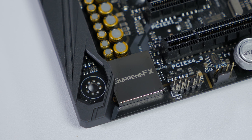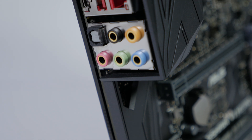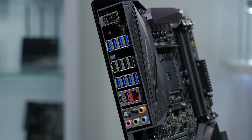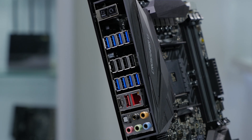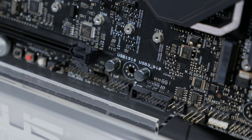As with all the rest of our ROG boards, the Crosshair 6 Hero features SupremeFX 8-channel HD audio with an optical output. On the rear IO, there are 14 USB ports: two USB 3.1 including a Type-C connection, eight USB 3.0 ports, and four USB 2.0 ports.